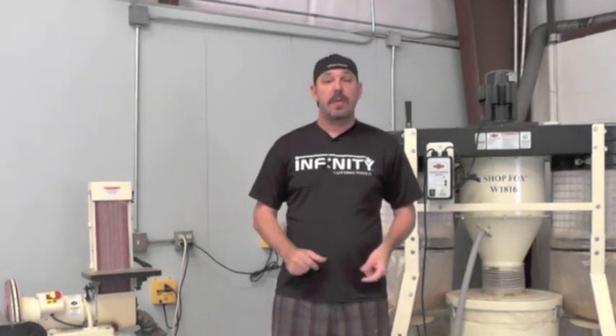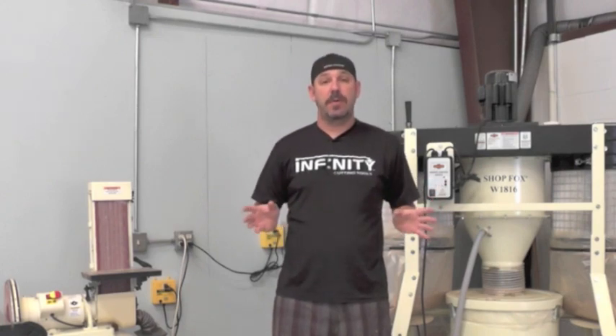Now there are two distinct systems: the IVAC Switch Box and the IVAC Pro System. Let me walk you through which one is better for your shop.